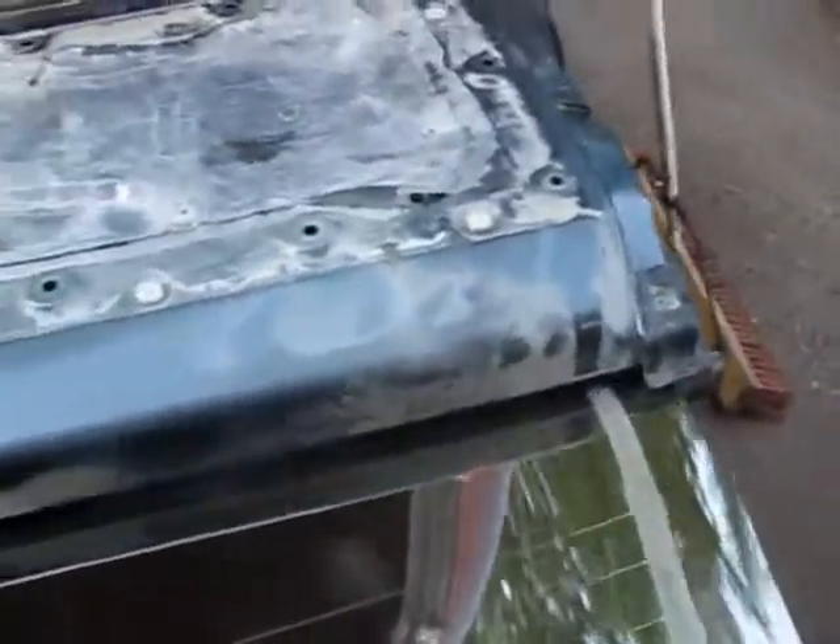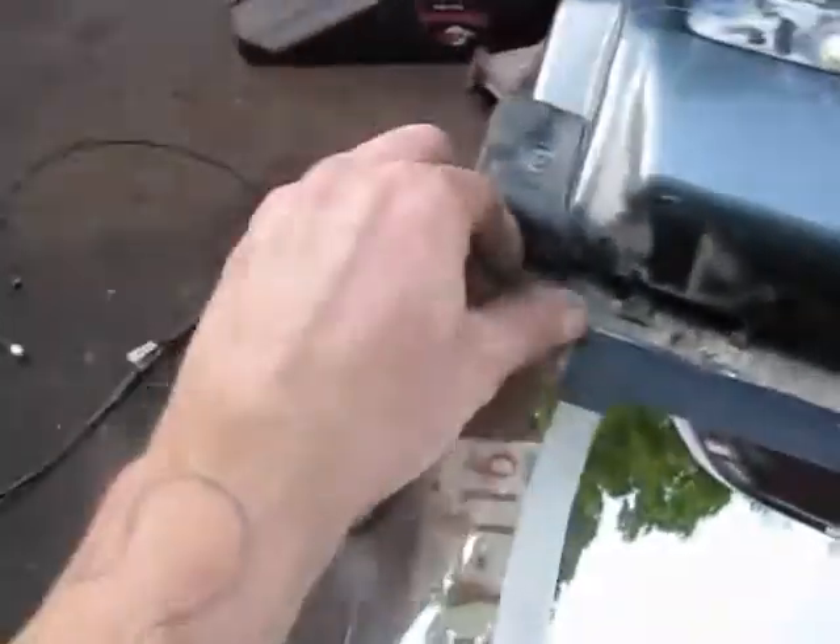We're not going to put this in yet because we have to put the window in. Getting the window in and out is super easy. It's got these little tabs on it for the window tracks. You want to start by putting one side in. On the other side, you need to lift it up so that it clears, then push that side in, and then it will slide in.